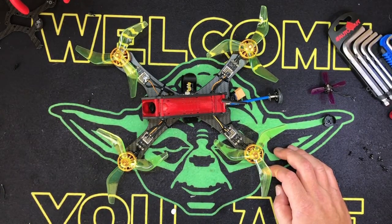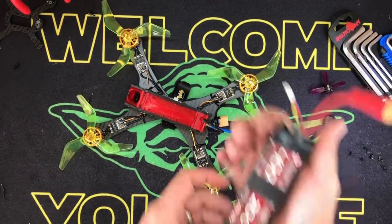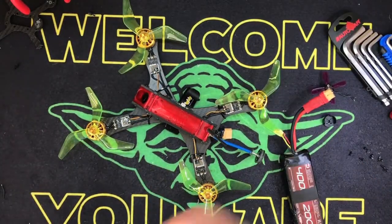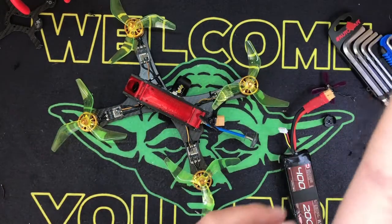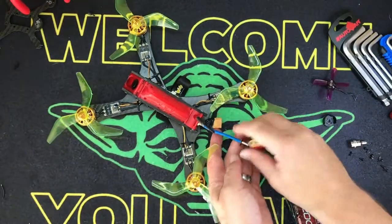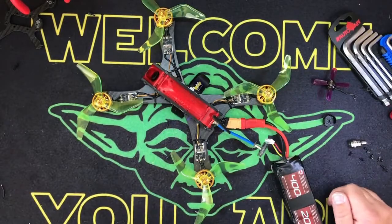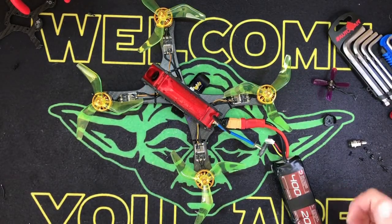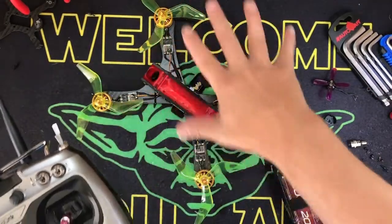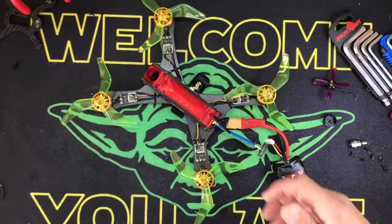This is the first quad I built in a very, very long time that does not have a beeper. Check this out — I'm just gonna grab a 3S here in case she takes off and kills me. Don't do this at home; if you're plugging in on the bench, kids, take off your props. See that scar right there? That's from my wife one morning — stupid. Okay, so check this out — loud, right? Make sure I'm not armed, grab the radio.